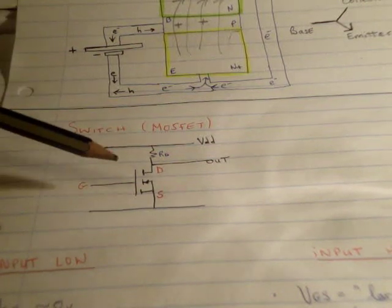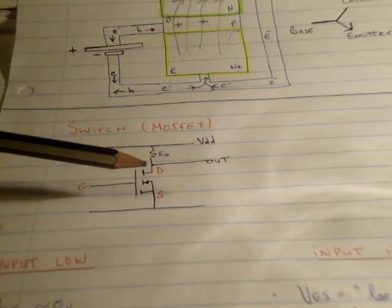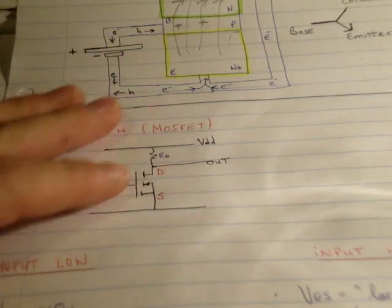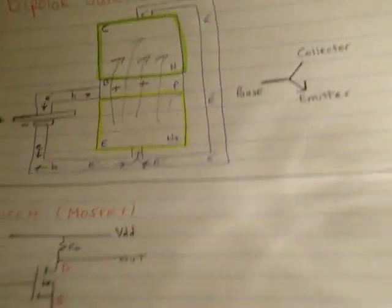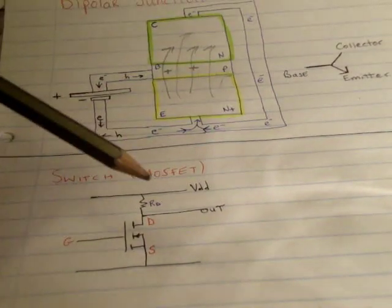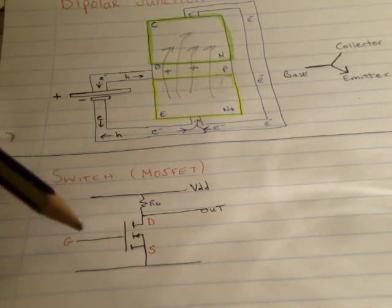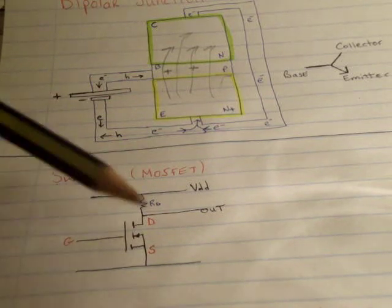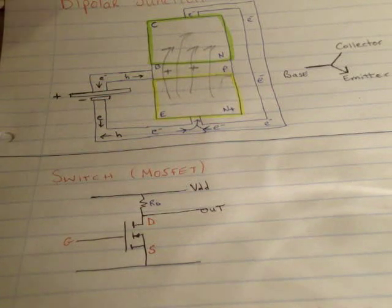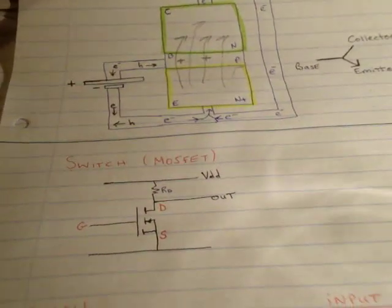Here's a different sort of transistor — it's called a MOSFET. Instead of having a base, collector and emitter, we have a gate G, a drain D, and a source S, with pretty much the same functions. The circuit I've set up has a high line VDD up here, a low line down here, my MOSFET, a resistor RD, and an output.